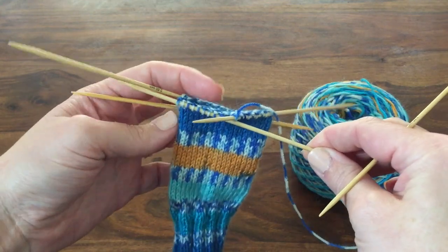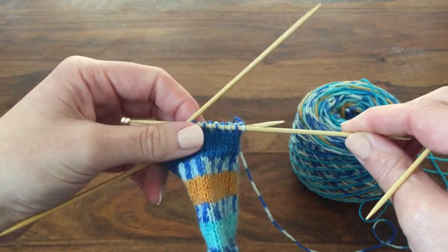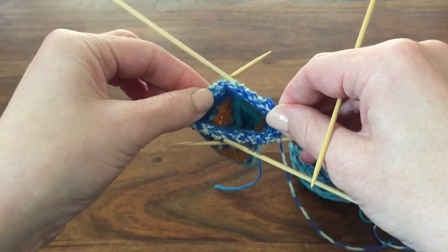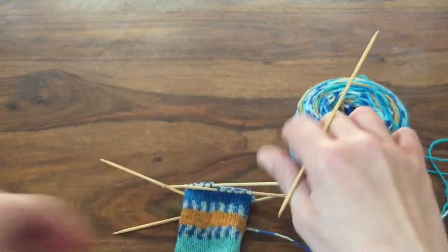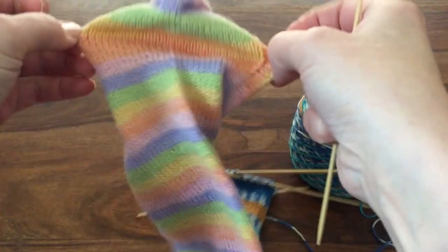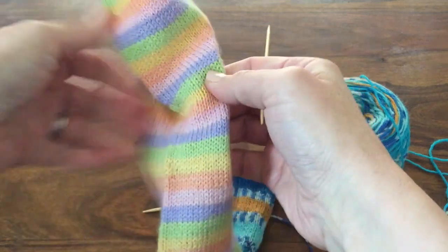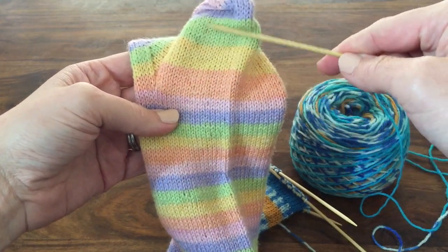Once you have knitted the leg to the specified or preferred length you're ready for the heel flap, and this is something that is quite a 'socky' thing, so the next piece of video is quite detailed. Once you've finished your round back to the start you will have your rib, the leg of your sock, and your stitches distributed on your four double-pointed needles. For a heel flap it says to work flat on the heel stitches. You have the heel stitches and then the instep stitches, which are the stitches you do not work when creating a heel flap. Only the two needles of heel flap stitches are worked.